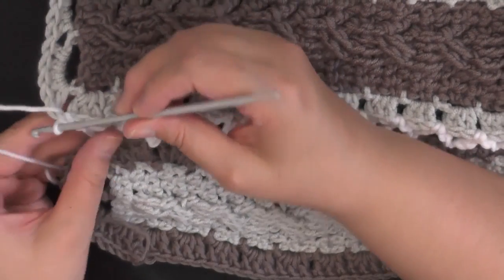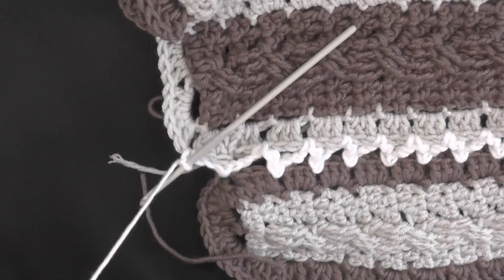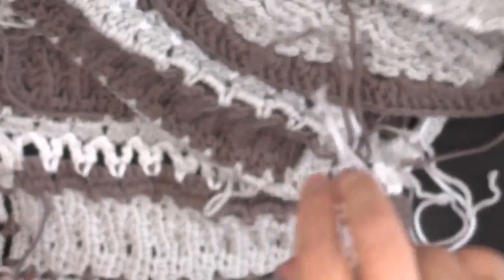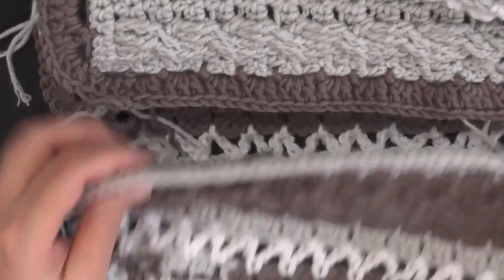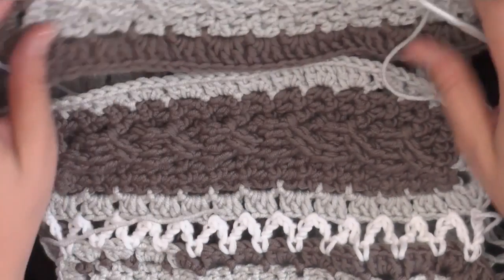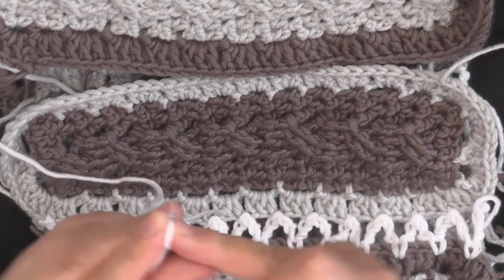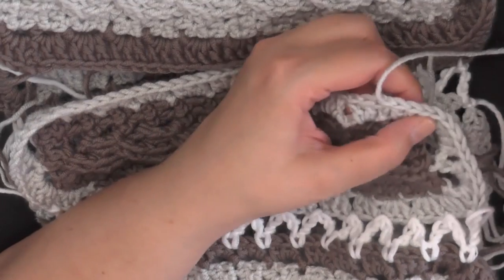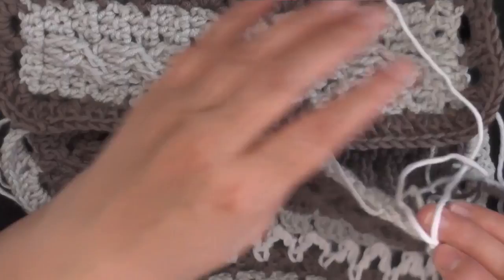Go ahead and slip stitch and cut your yarn. I know people have a difficult time making pieces of clothing like this in sections, so I'm trying to make it as easy as possible — nothing really has to be perfect or exact. There's lots of room to make mistakes. Now I'm going to find the correct hole on this side because I'm going to close my circle, so I'll slip stitch on this side.